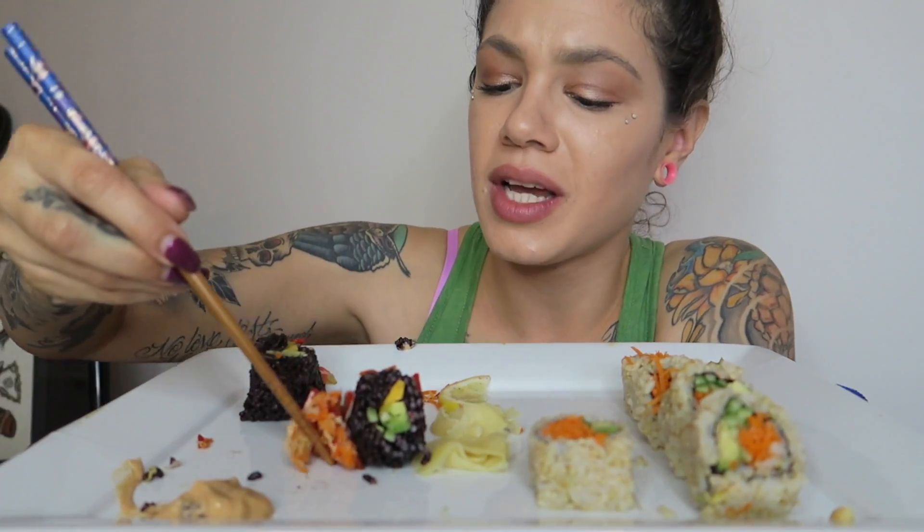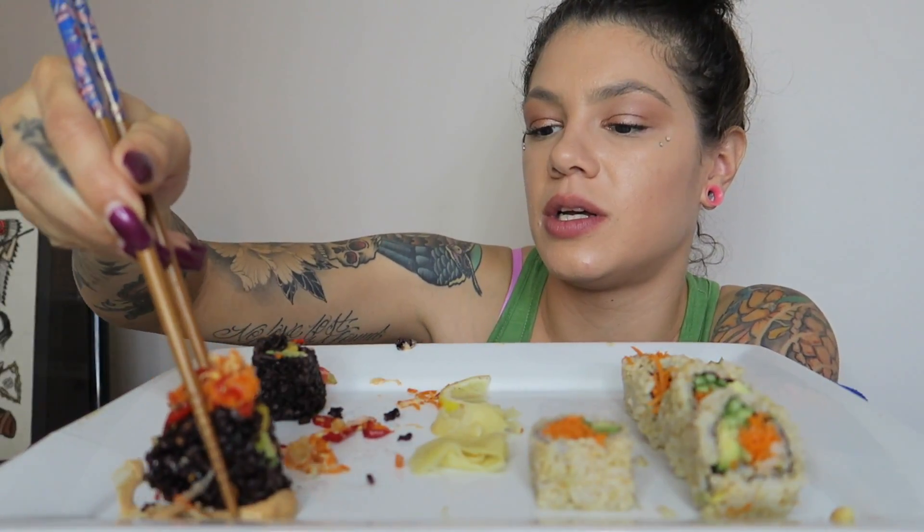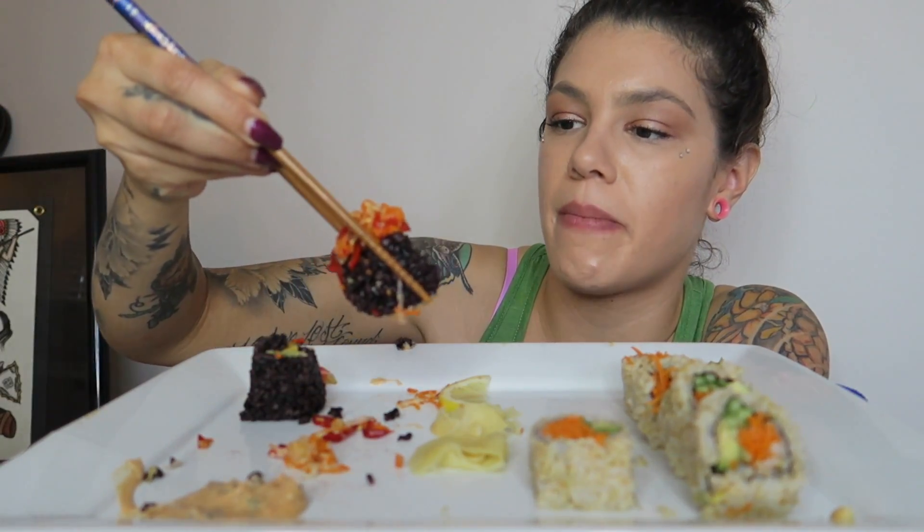I think I'm gonna have this last one and then I'm gonna be done, because I also got vegan donuts and I want to try those too. But look how big this piece is — I'm not even going to be able to fit this in my mouth.